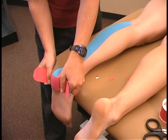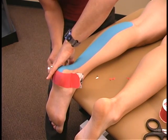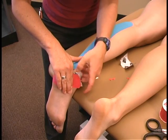Relax the ankle and gently place the ends of the tape along the heel and ankle. Rub the tape in place to activate the adhesive.